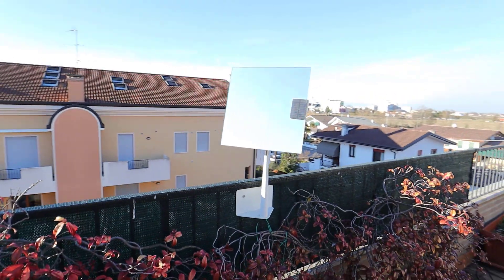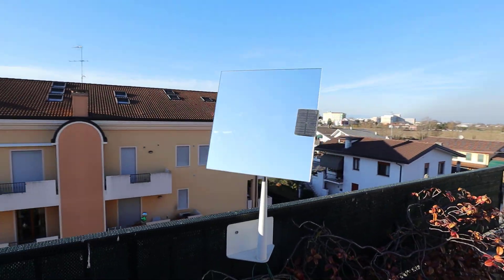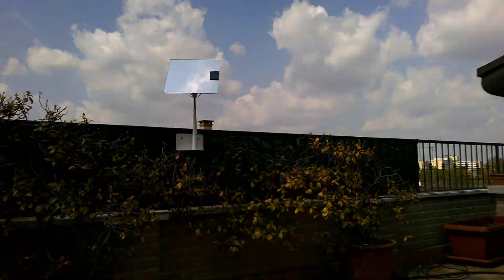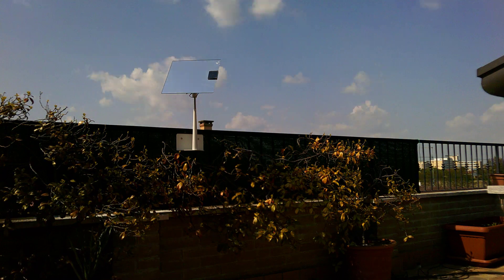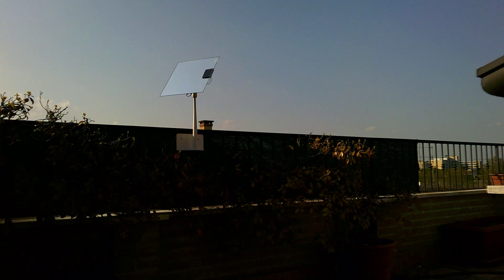This is just a prototype. What is missing is a Bluetooth connection for a smartphone application, and stronger motors — I would place stepper motors. If I see some interest, I will publish more details, but I don't expect so because no one cares about the heliostat. That's all and thanks for watching.